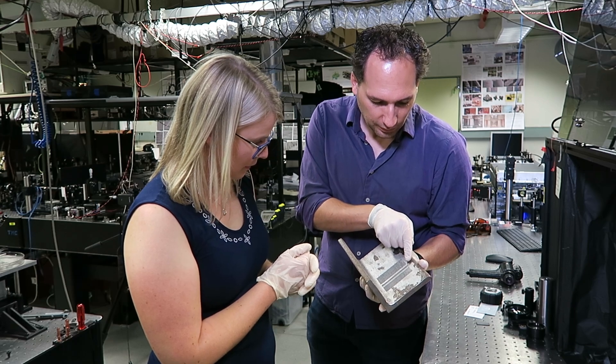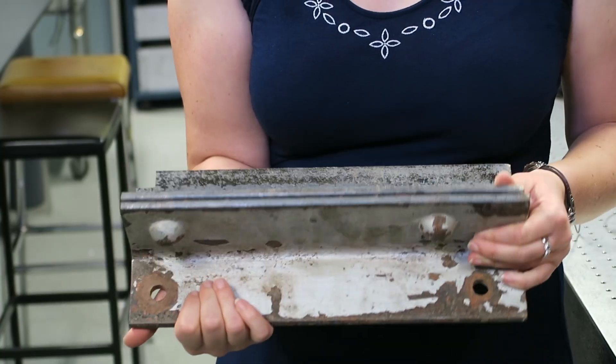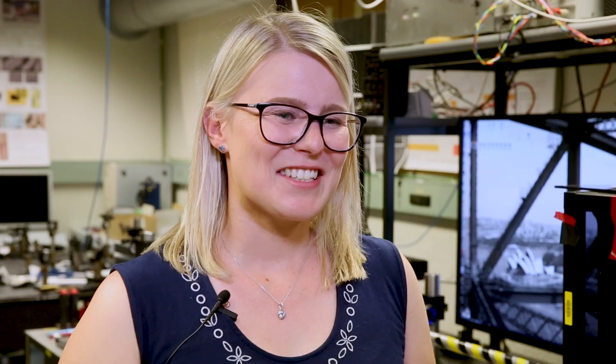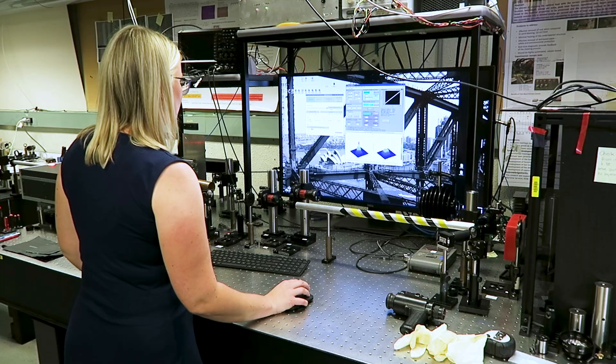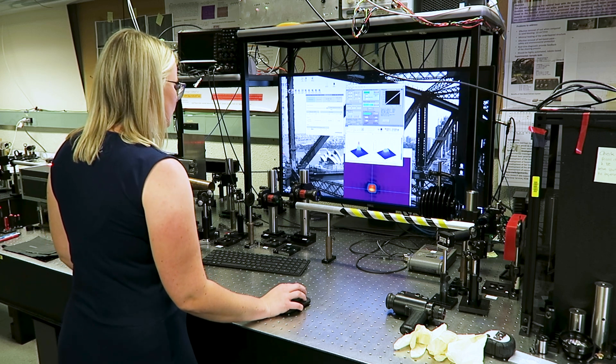Cold ablation means there is less energy wasted and we can have a very effective process. This is the original bridge with paint on it and when we laser clean it, this is how the result looks. The process we develop here can be used to texture surfaces and then bond paint or polymers to the steel so we can ultimately repaint the bridge. Paint is different to any other material, so you need to engineer it for every material specifically — and that's what we can do with this laser because we can control it very precisely.